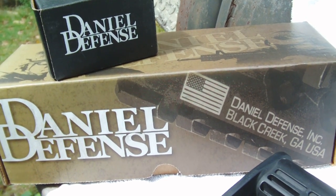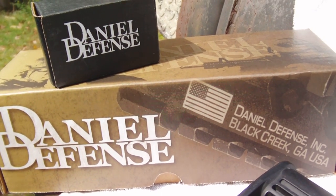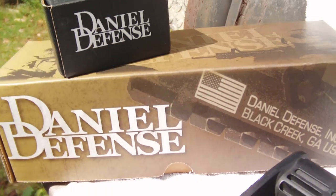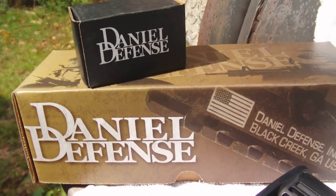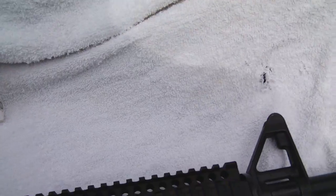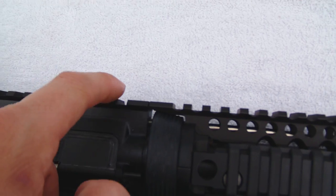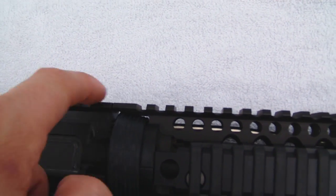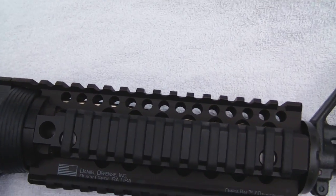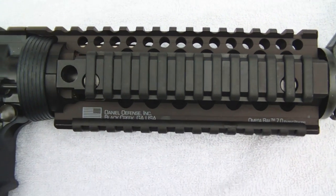I also tried Midwest Industries — those were just complete garbage. They install sort of similar to how this one does, but the rail did not match up with the upper receiver's rail — it was too low. It was just a garbage rail and I ended up getting rid of it. Like I said, you really can't go wrong with the Daniel's Defense rail.